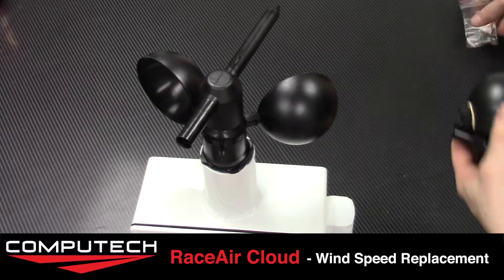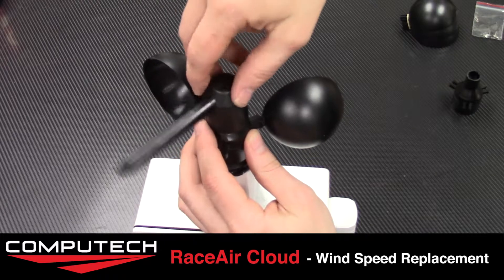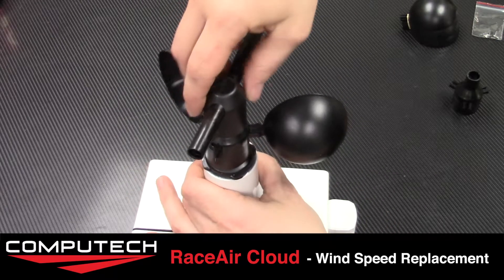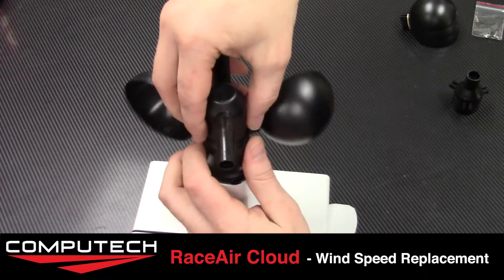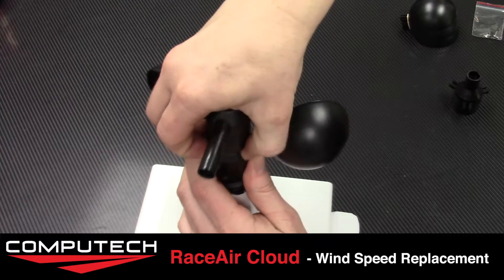The first step is to take the top wind direction piece off. Grab the bottom where the wind cups are and gently yet firmly pull upwards. When you do that and give it a little tug, it'll pop right out.